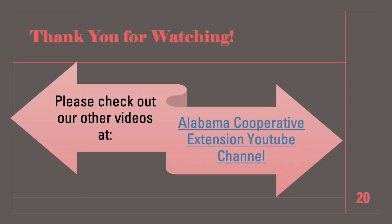Be sure to check out our other livestock and horse judging videos at the Alabama Cooperative Extension YouTube channel.